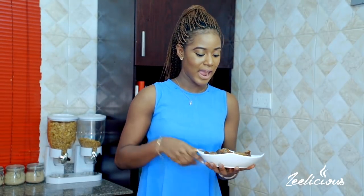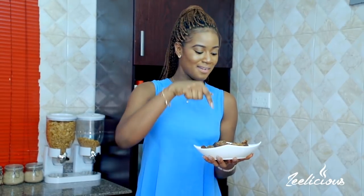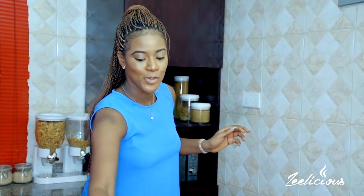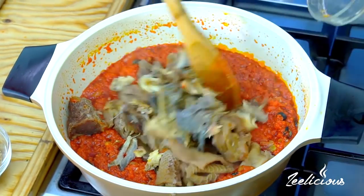Next up I'm going to add some meat. I have some shaki, which is also known as tripe; some pomo, which is cow skin; some goat meat; and some beef. This is pre-cooked already — 100% cooked, really soft. You always want to cook your meat to be really soft so your diners can just enjoy it. So in goes all of it. Next I have some smoked fish that I've washed thoroughly with hot water to remove excess dirt, and everything goes in. The soup is coming together perfectly.